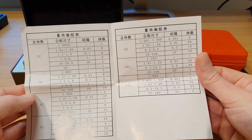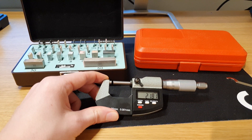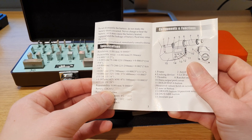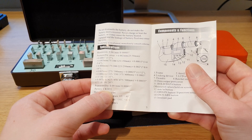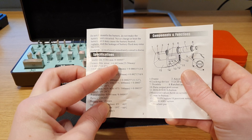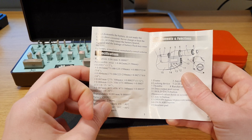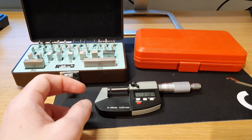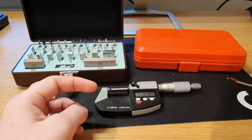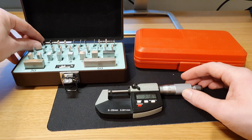This one was also included — the micrometer also came with some papers. Most importantly, no battery was included and the battery it needs is CR 2032. The tolerances are plus/minus 0.02 millimeters or inches. It also came with a certificate signed with a real pen, which was nice. But let's check out how accurate this micrometer can measure.